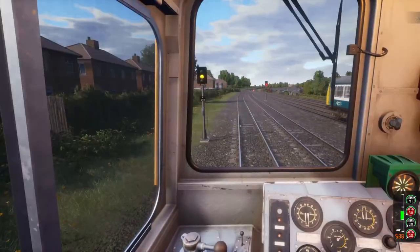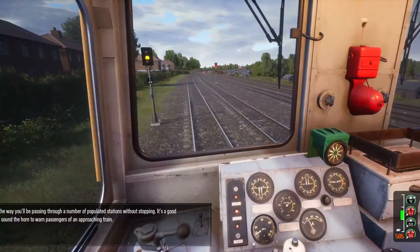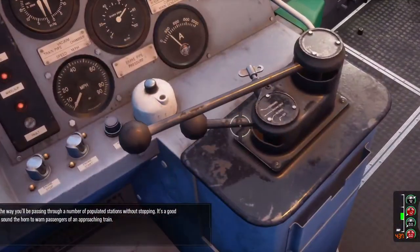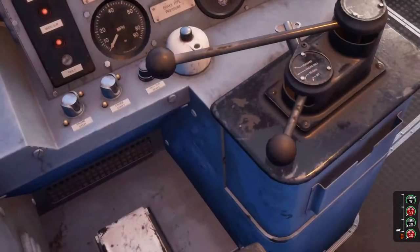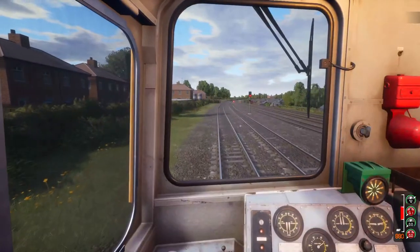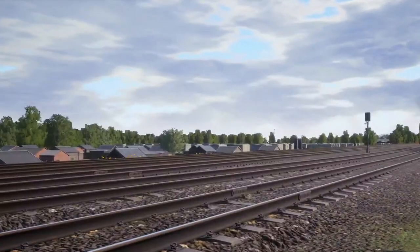We're getting moving — actually we're going backwards. That'll be due to this being set the wrong way. If we set this to reverse, there we go, starting to go now. We're getting some wheel slip but we'll get past that. If you're having problems with this Class 20 Chopper, just switch over to the other seat.